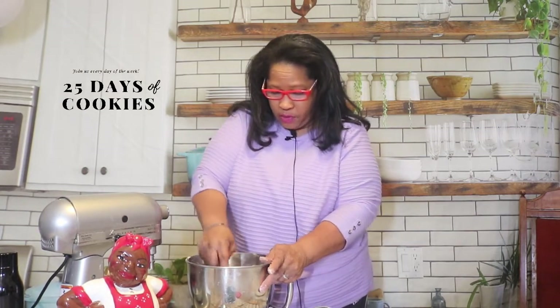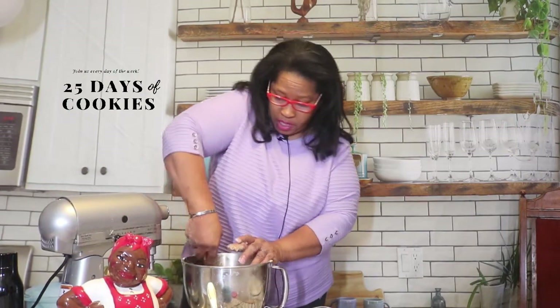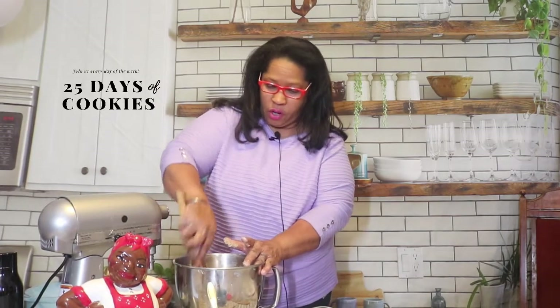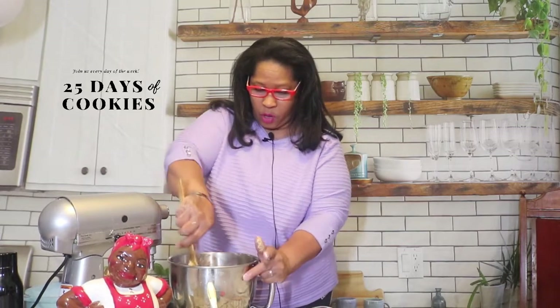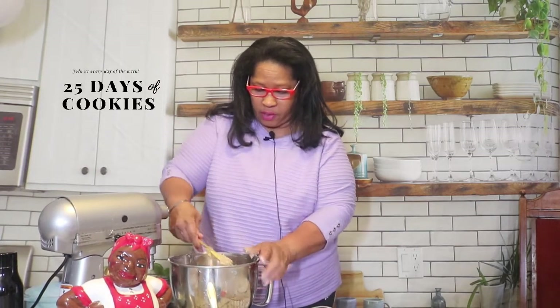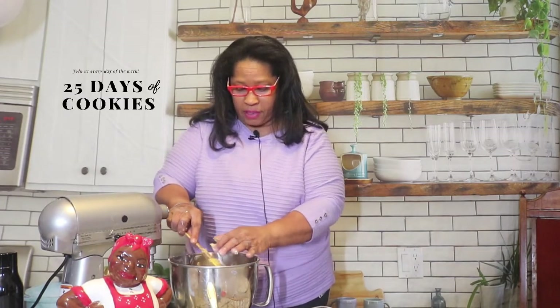For a twist, if you want these to look more festive, you can add green and red sprinkles. You can add colored coconut — you can add some color to your coconut, and they can be green cookies, red cookies, whatever color you want. You can also sprinkle some colored sugar on top to make them more festive. But for me, when I put these in my cookie boxes this year, they will be plain.